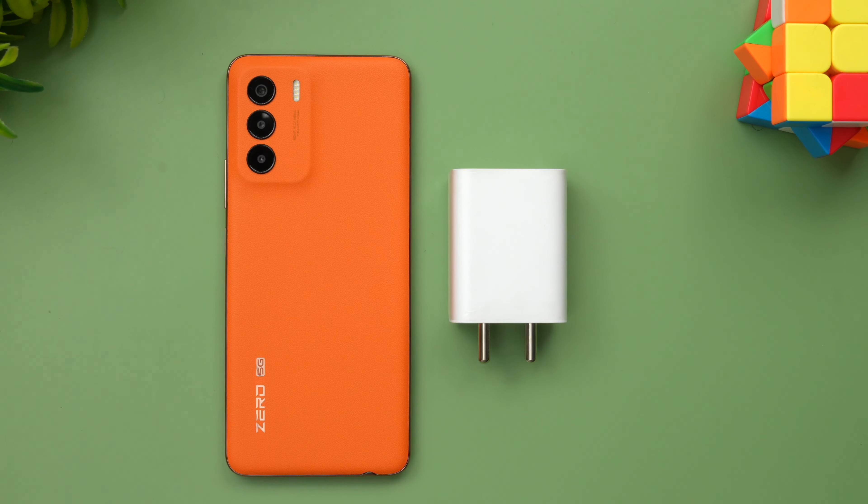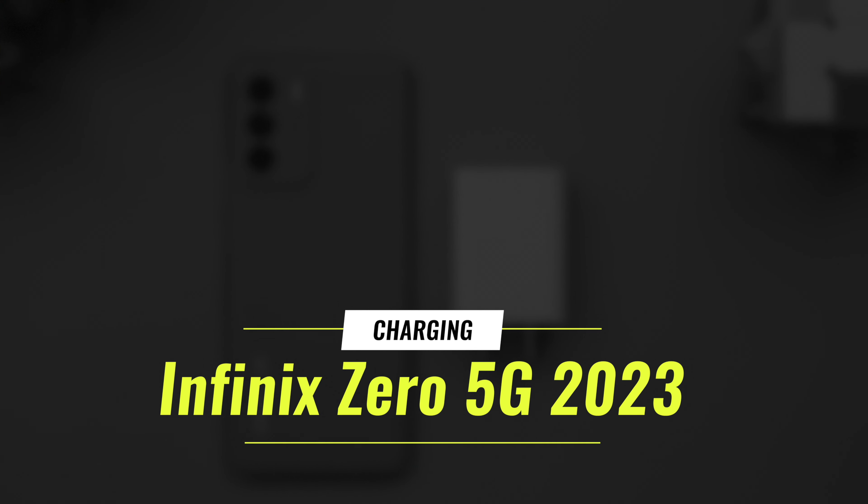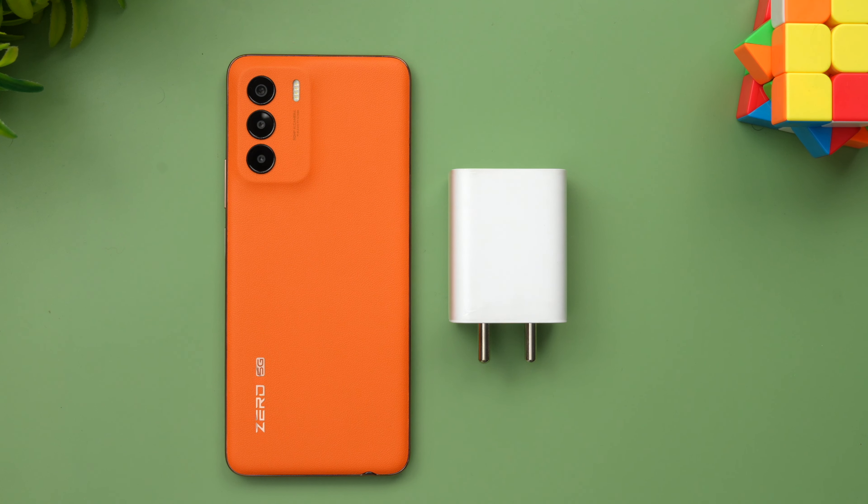Hello friends, welcome to Technique. This is Normal here. In this video we'll be doing the charging test of the new Infinix Zero 5G 2023 Edition. There are a lot of changes in the 2023 Edition — this device is powered by the Dimensity 1080 chip and you get a 5000mAh battery, along with a 33W adapter.